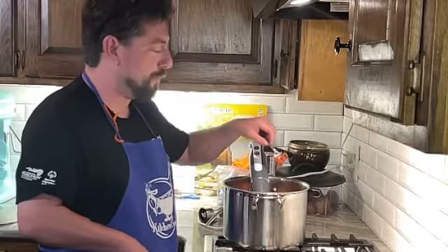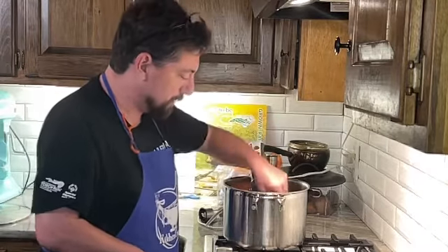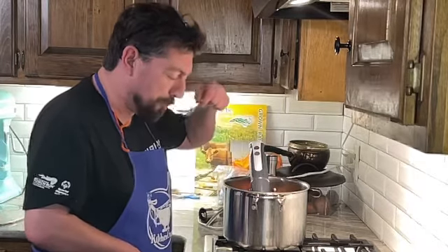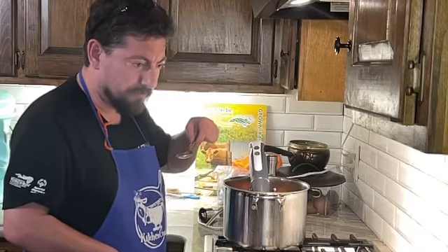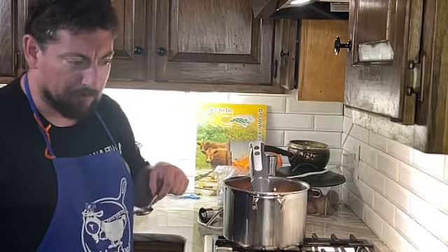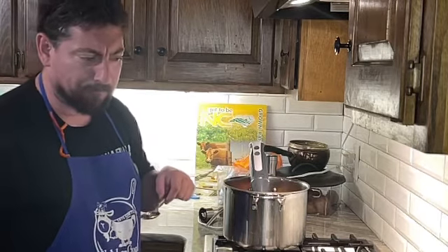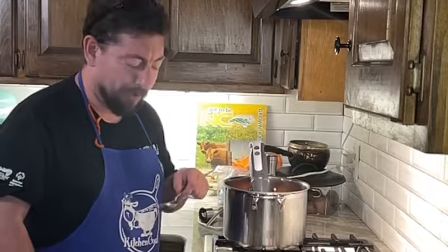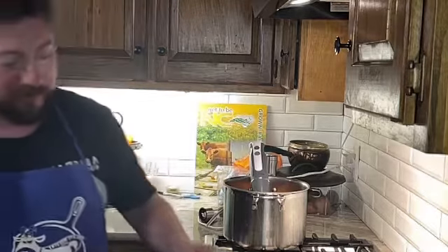I did not touch it with my lips, but as you can tell this is kind of thin. Needs a little bit more basil, and salt and pepper. I'm not going to put sugar in it — I'm not worried about the acidity. So we're going to open up some tomato paste, cook it down, and we're going to have some fun. We'll be right back.